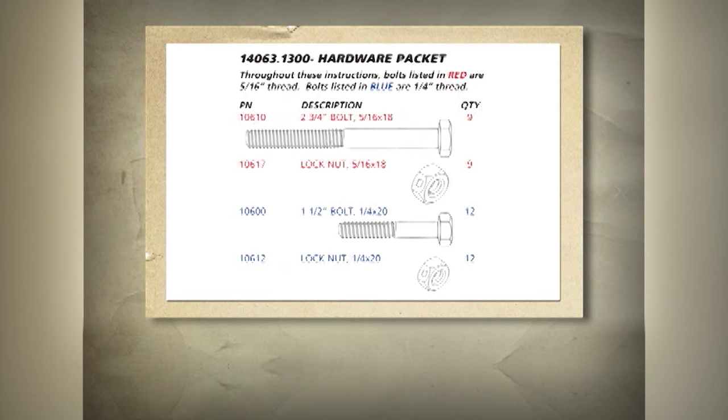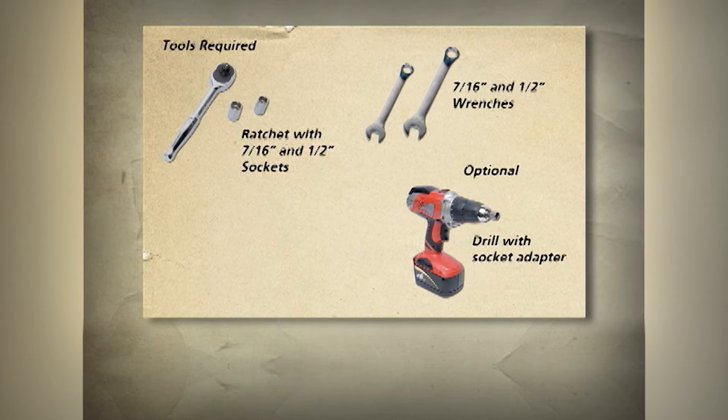It is recommended that all of the bolts be sorted by thread count and length prior to assembly. To assemble this tree stand, you must need some basic tools. Assembly can be made easier with the use of a powered ratchet or a drill with a socket adapter. Take caution not to over tighten the bolts to the point that the tubing is bent.